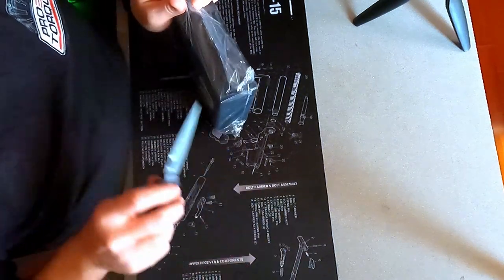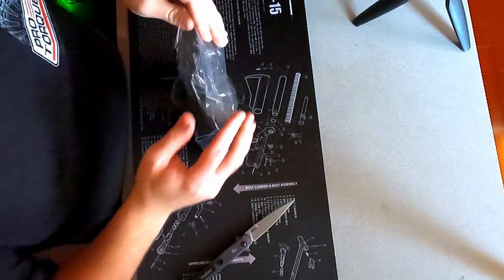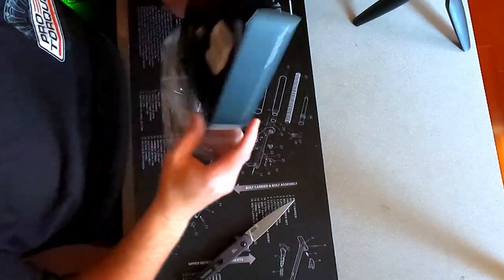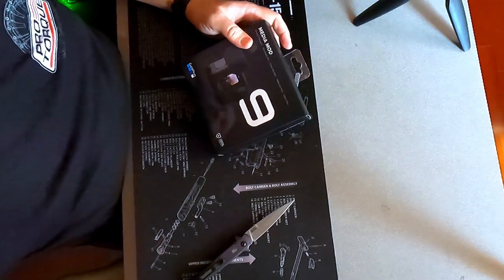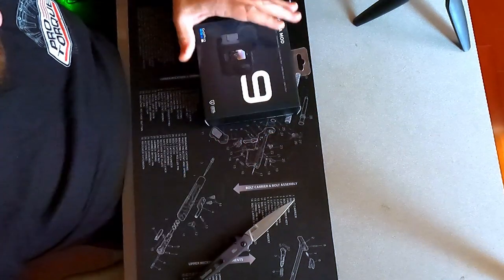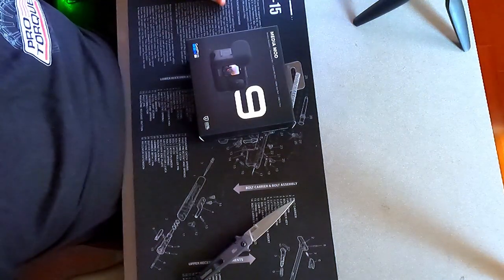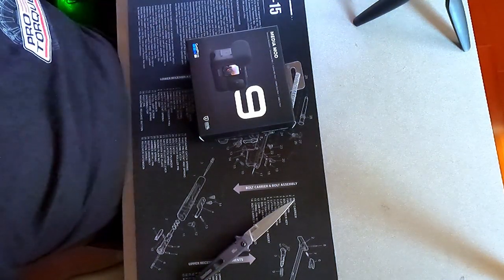This is the Hero 9 Media Mod, made by GoPro. Other companies make pieces that hold the GoPro, but this one specifically has a few features that allow it to excel above and beyond those others. It's packaged very nicely — gloss front and matte top. Let's pop this open and see what it looks like.